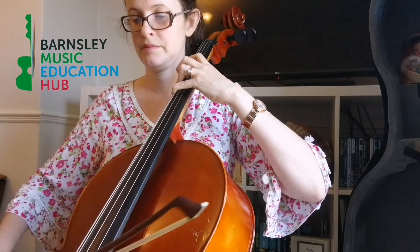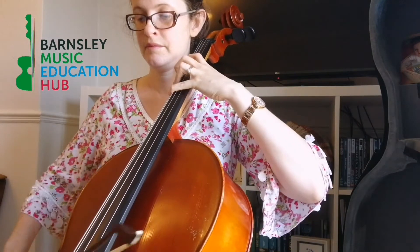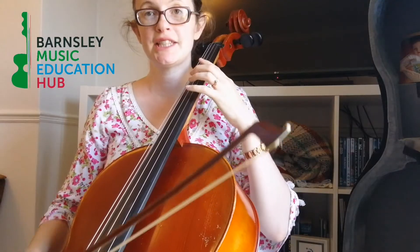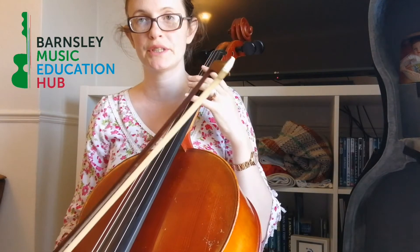So putting that all together we get this. The C major scale is one of the easiest scales because it hasn't got any sharps or flats to worry about. The fingering is exactly the same on both strings.